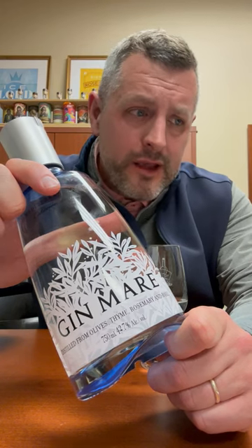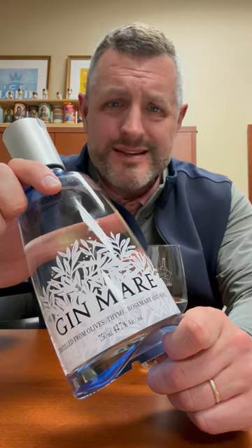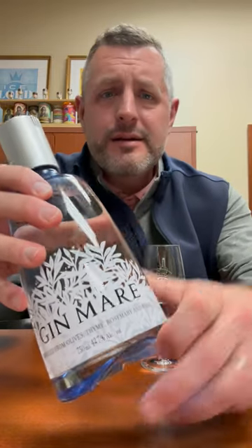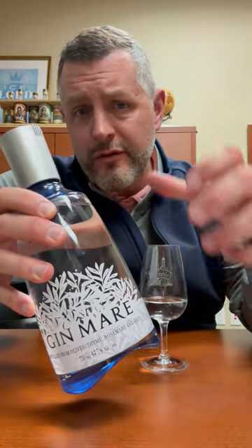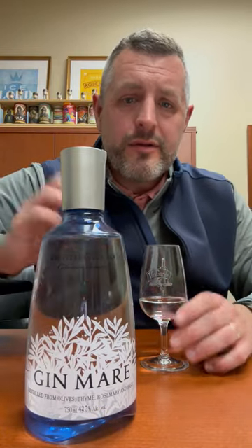Can you drink it? Do you mind it in multiple different cocktails? Do you mind having it over and over again? It doesn't exhaust your palate. It's flavorful, but not so flavor forward that it's too much. And Gin Mare is definitely not that.